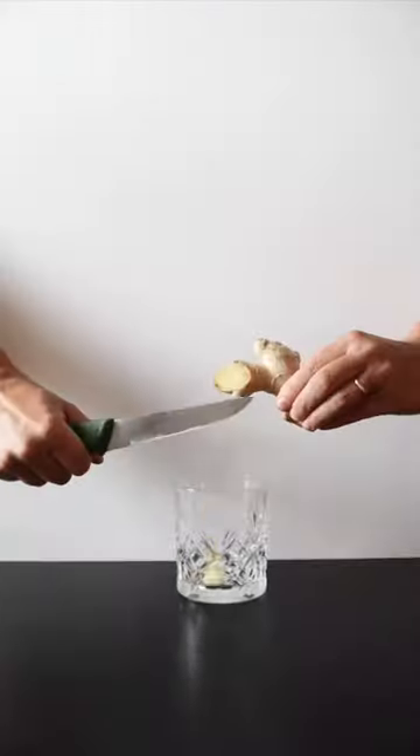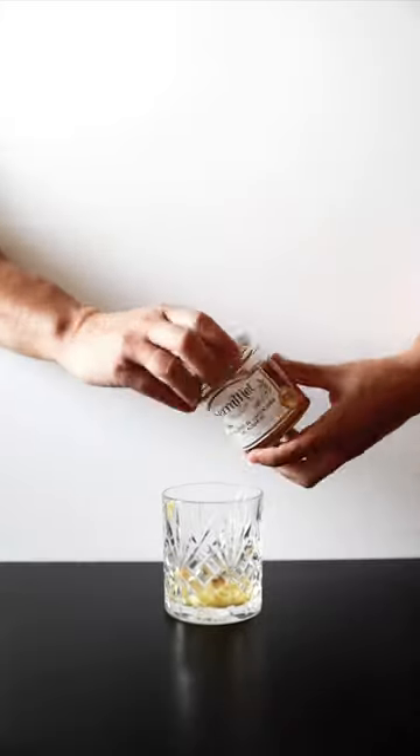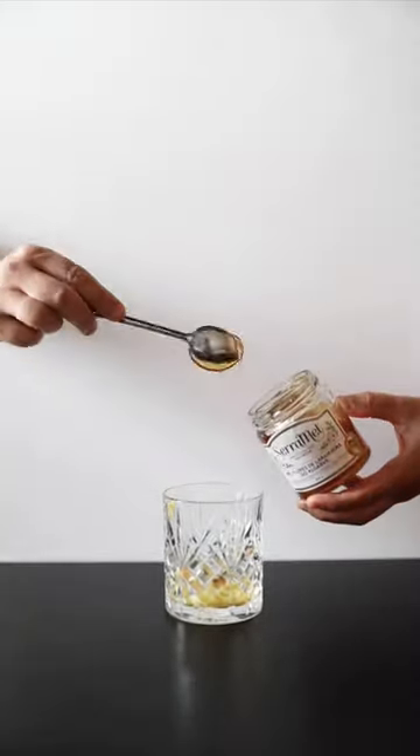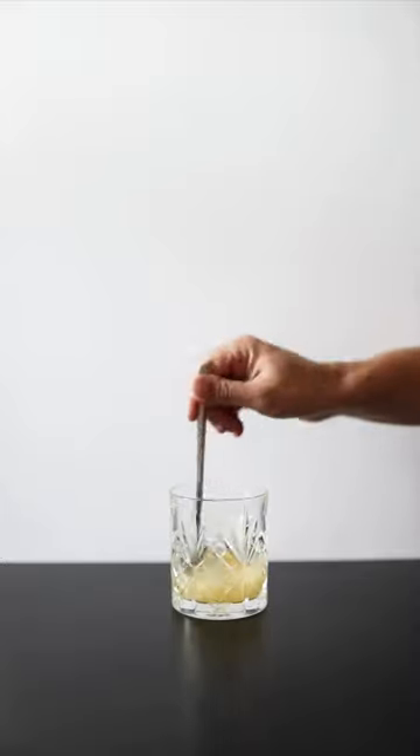Take a glass, cut a slice of ginger and mash it. Squeeze half a lemon, then add a teaspoon of honey and stir. Add one shot of vodka and stir again.